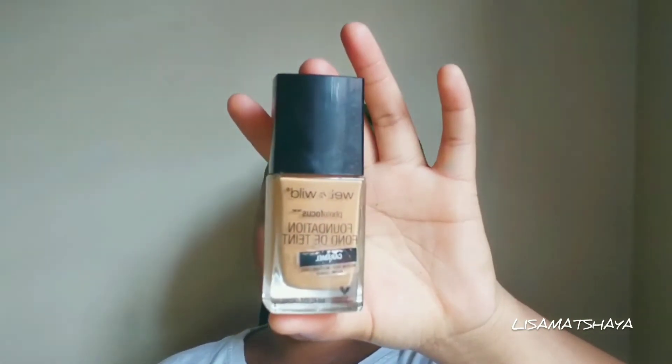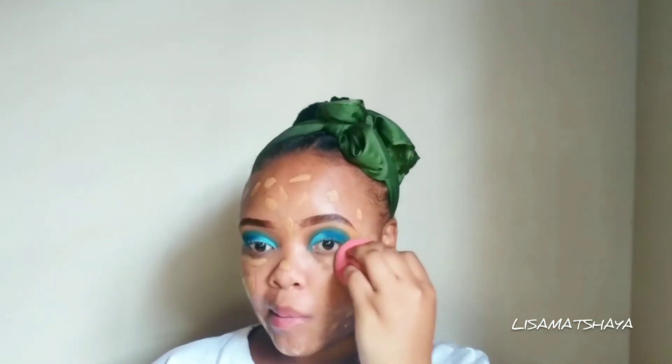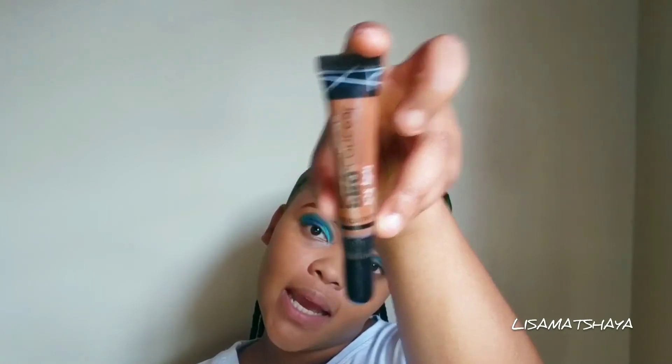So now we're done with the eyeshadow, as you guys can see. So now we're gonna go in with the face, and I'll be using my foundation from Wet and Wild — Photo Focus Foundation in the color Caramel. Now for highlighting, I'll be using my Illegal Pro Concealer in the color Tan, and for contouring I'll be using my Illegal Pro Concealer once again.